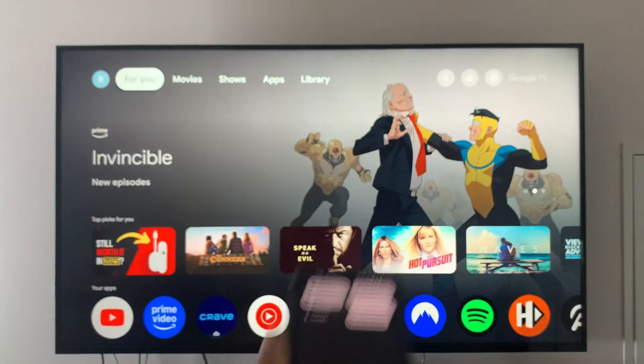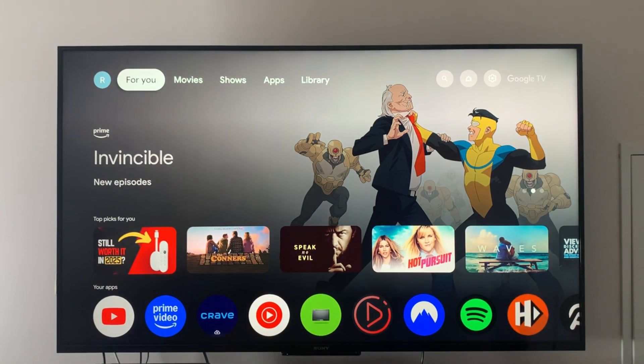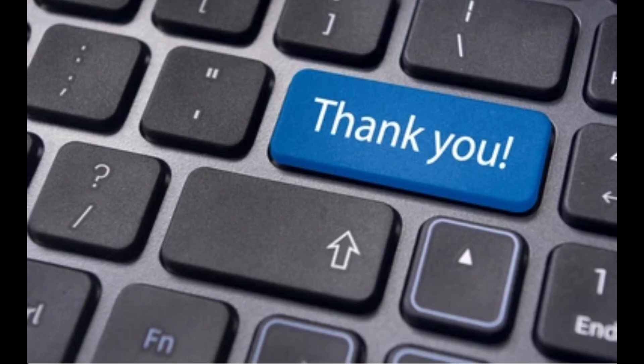And there you have it, you now know how to cast your phone to your Google TV. Thank you very much for watching. If you found this helpful, please click the like button. If you want to see more videos like this, subscribe by clicking my logo at the bottom right corner of the screen. Don't forget to hit the notification bell so you can be notified when I drop a new video.